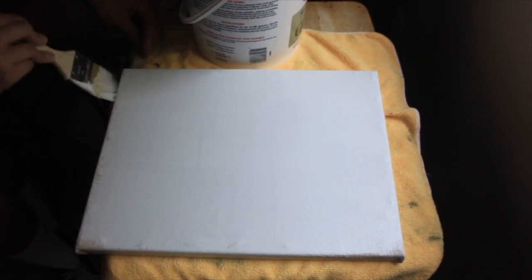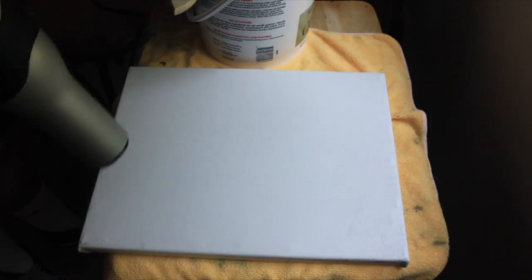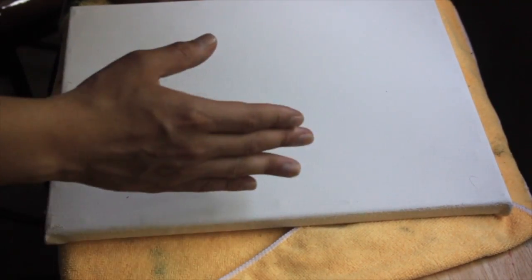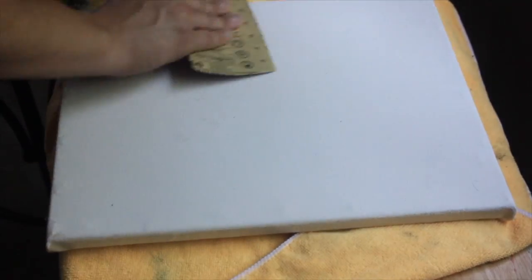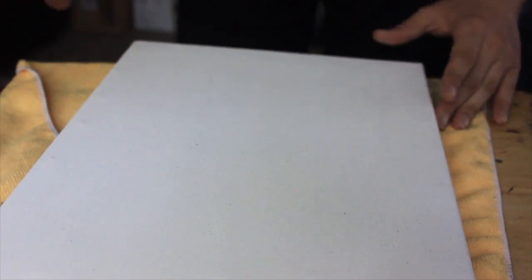I'm about finished here with the first coat. We're going to do three coats — to speed up the process I'll be using a hair dryer on the warm setting. I took the liberty of coating it two times already, and in between each coat I let it dry and then sand it. This is the last coat. Now the final step is just sanding it — not rough, just soft. And that's pretty much it.